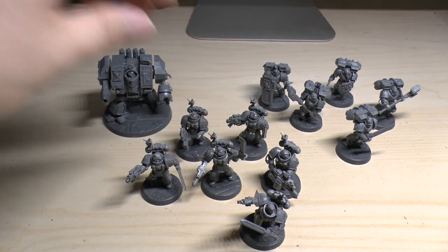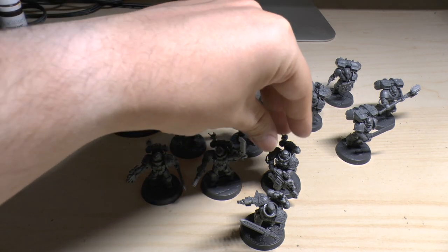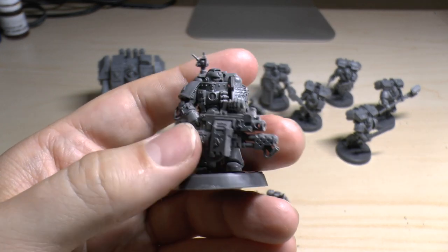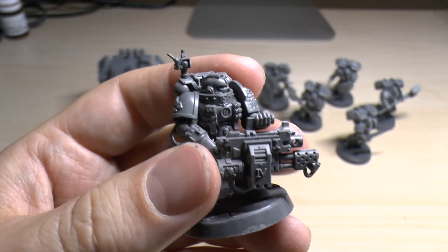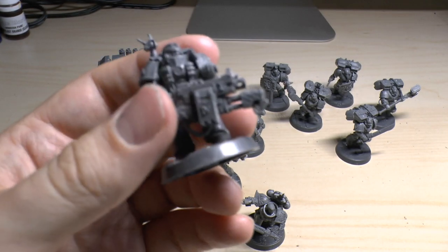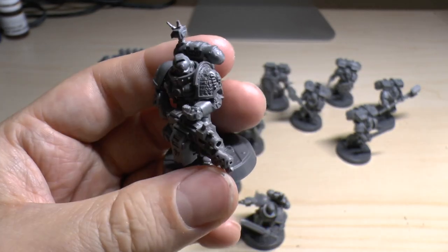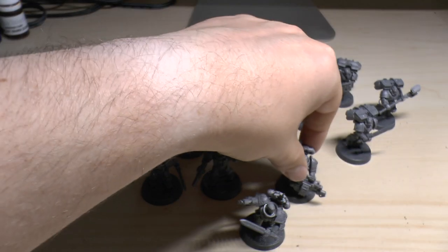One veteran has the Infernus Bolter, which is a heavy flamer with a heavy bolter that's actually an assault 3 weapon — brilliant. If only it was allowed to take special ammunition like I think they used to, then it would just be ridiculous. But alas, you can't. So that's Squad Krull.